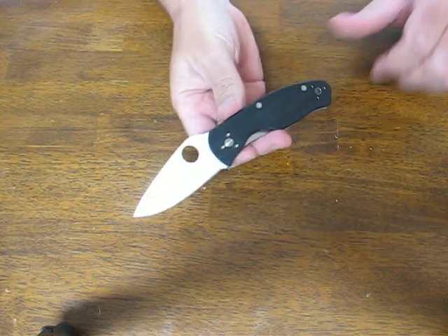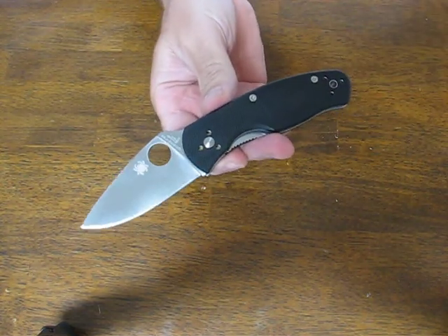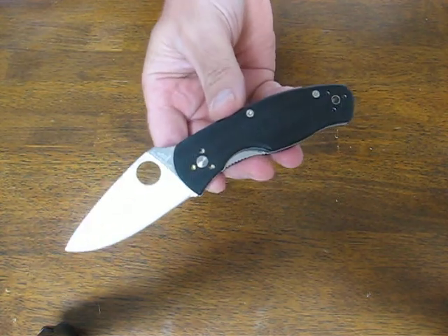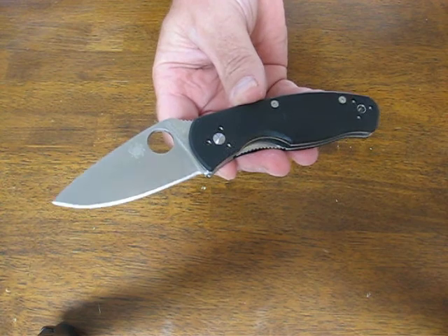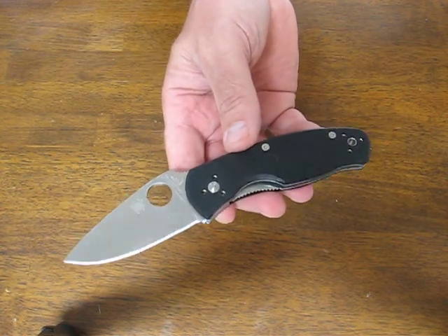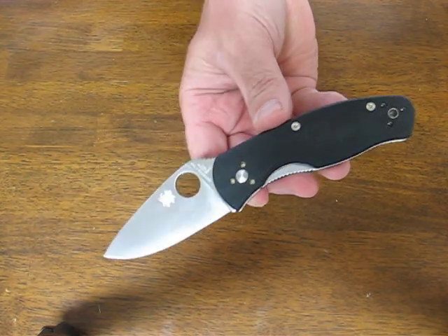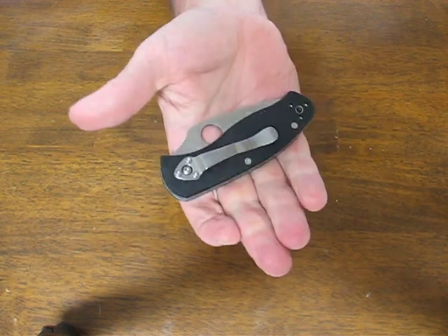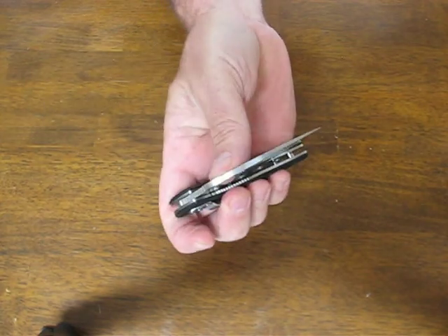Today on OssoGrandeKnives.com we are looking at the Spyderco Persistence model C136GP. It's got black G10 handles and an 8CR13MOV stainless steel blade. It's a very nice compact EDC knife with very beefy construction.